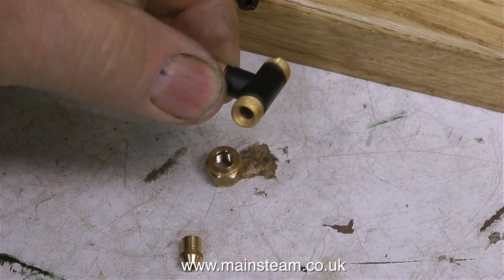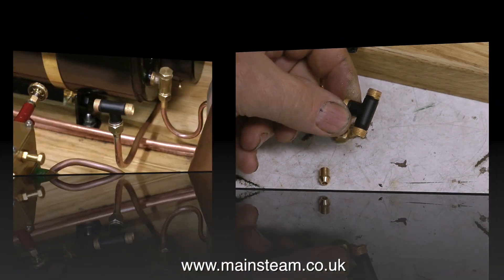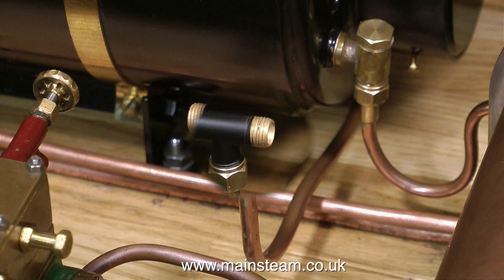Today I went to see my friend Chris English at CME Engineering, and while I was there I bought some of these. These are T pieces and these are the ones that he makes. Very good they are too.